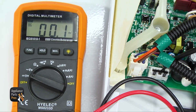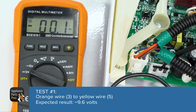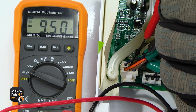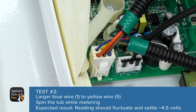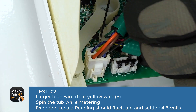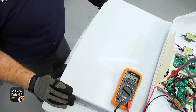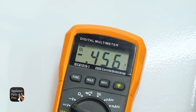The first test is from wire three, which is the orange, over to wire five, which is the yellow. We should get around 9.6 volts. Then we're going to test wires one through five, which is the blue to the yellow again. We're just going to stick the probes in and leave them there, then go around front and open up the lid a little bit and spin the tub. You want to make sure that the voltage is jumping around while the tub is spinning, and then it should settle around 4.5 volts. Ours looks good.